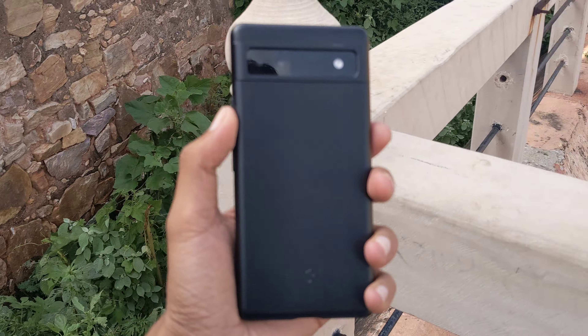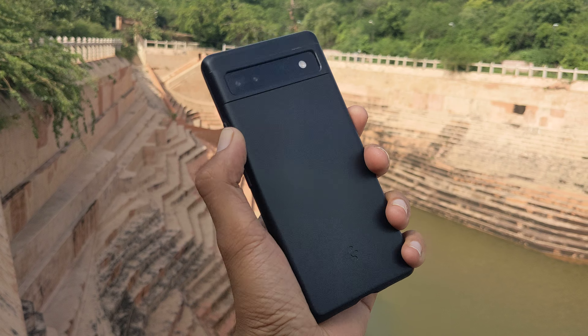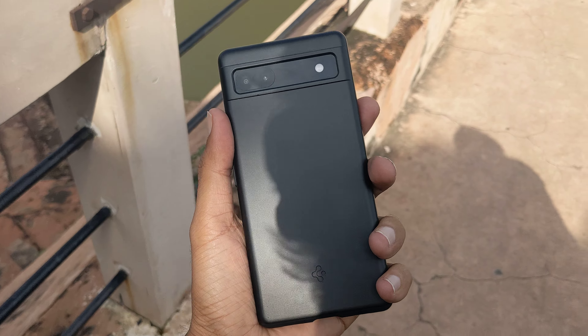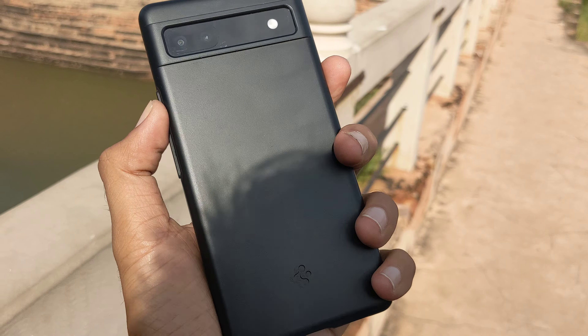So guys, this is the Pixel 6 and I'm going to review the cover of it. This is a Spigen cover. It's 1089. I'll give you a link to this cover in the description. I'll tell you whether this cover is okay or not.